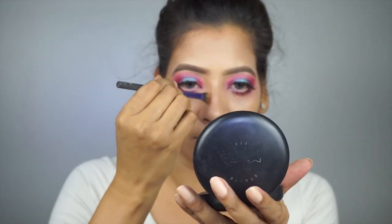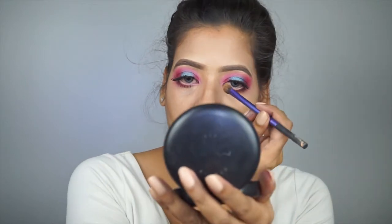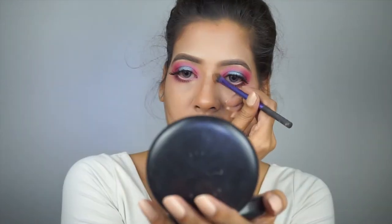Moving to my nose, I'm using the Anastasia powder contour palette in medium to light and giving shape to my nose so it looks well defined.